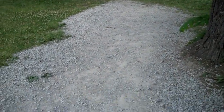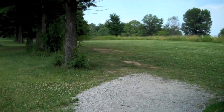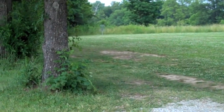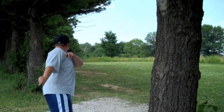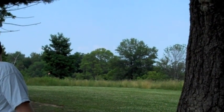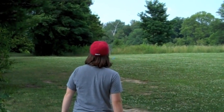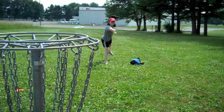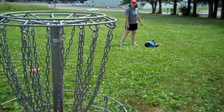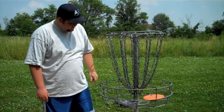As you can see, at least for hole number one, they have a gravel teepad. Once again there's a nice tee sign here. And off in the distance there we have our basket. We have some nice DGA baskets here. I really like them — they seem to be in really good shape.